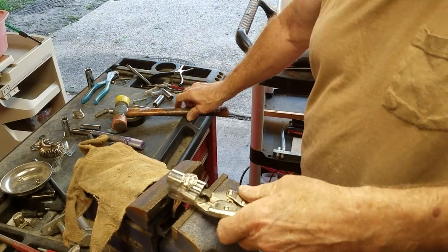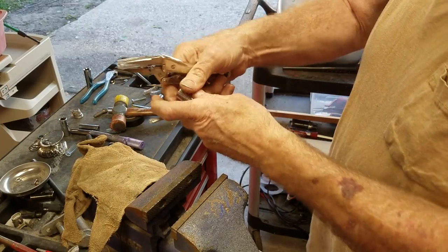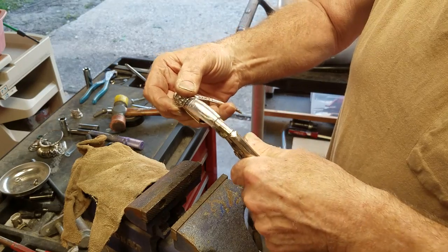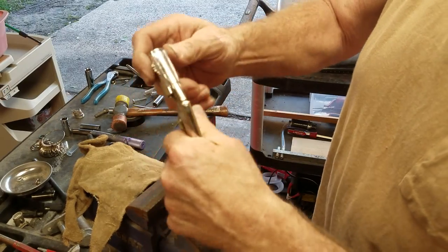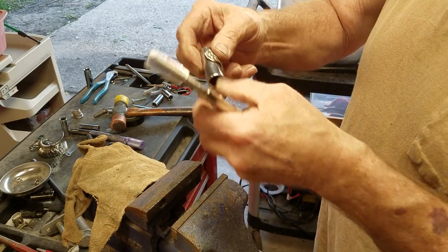I always do the leading edge first. Then I take it apart and turn it back the other way. That's just my preference — you can do it either way. But see, we've already got the curve started of how it's going to wrap.